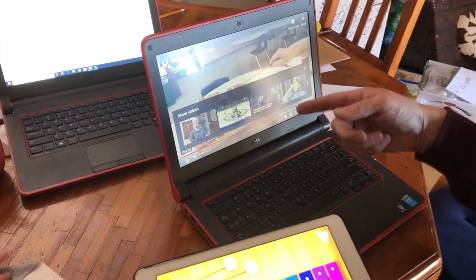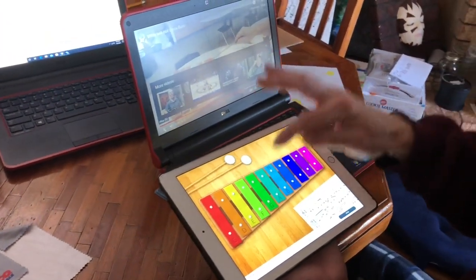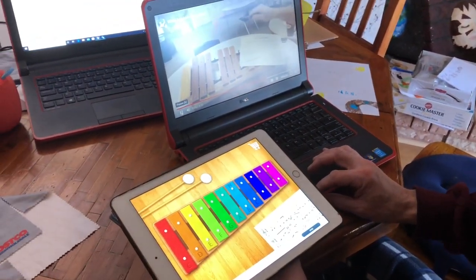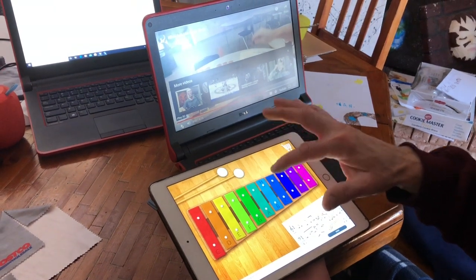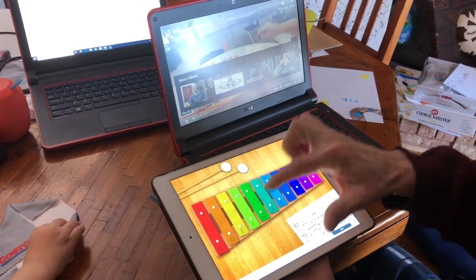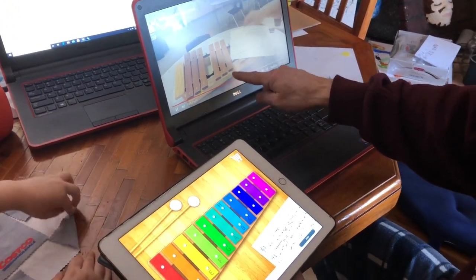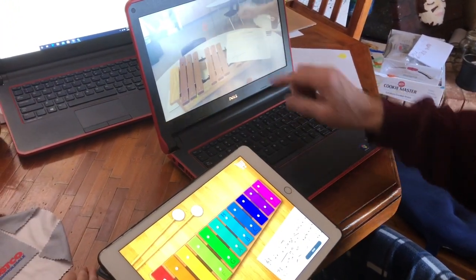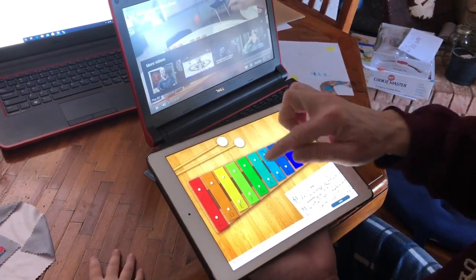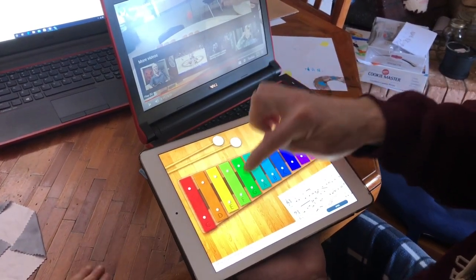If you don't have two devices, you don't need two devices — you can just pause it on your tablet or phone. Play B-A-G, then click play again, and do those two together. So it's B-A-G, rest, rest, B-A-G, rest, rest. The whole song is: B-A-G rest rest, B-A-G rest rest, G-G-G-G, A-A-A, B-A-G rest rest.